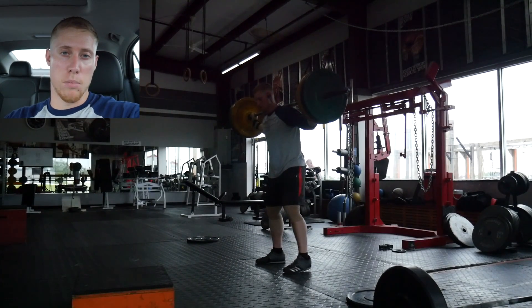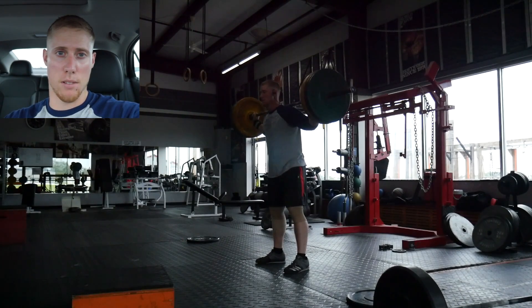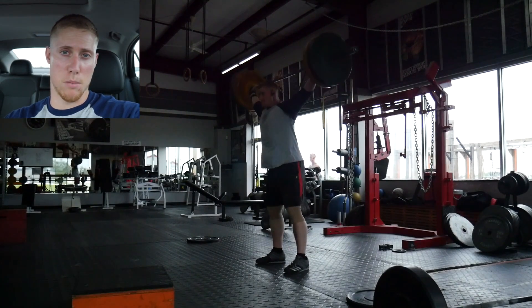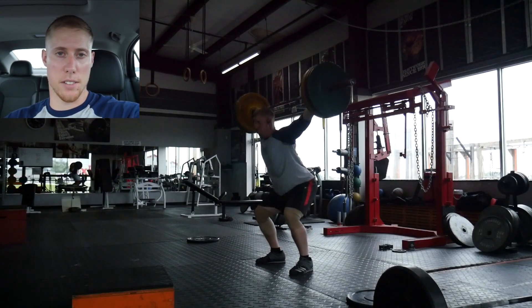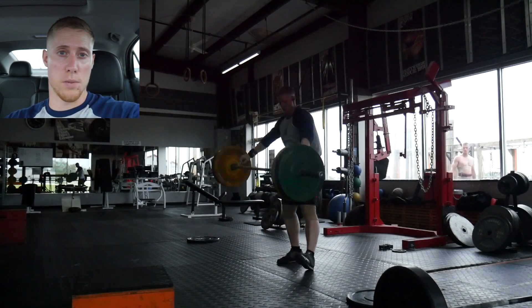The last focus is to hit something big on block pulls — the deadlift block pulls I have today. I want to do at least 605 pounds, and if that's manageable I may make another jump from there. Hopefully I do well in those three areas as well as my other exercises, but I will talk to you all after this workout. Peace.